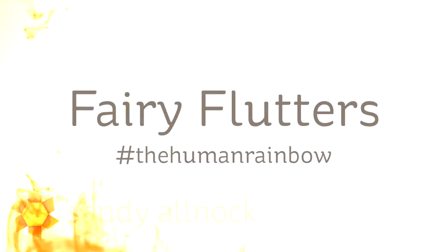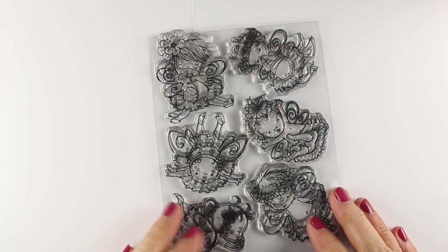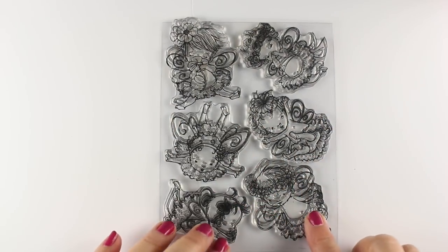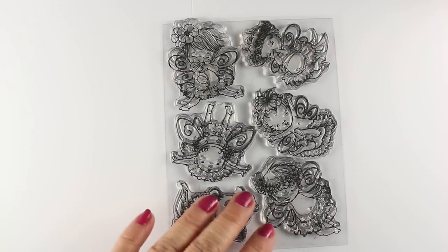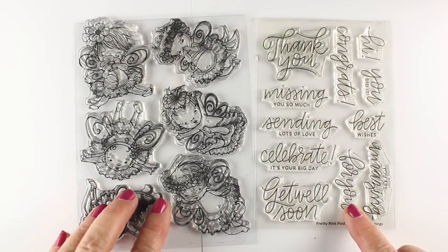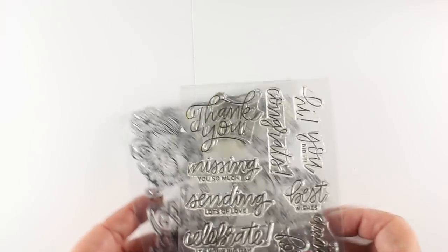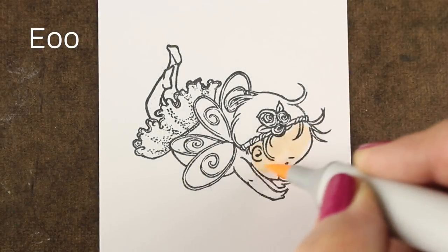Hi there, I'm Sandy Alnach, artist and paper crafter here on YouTube, and I'm going to be doing another in my Human Rainbow series using the Fairy Flutters stamp set from Penny Black. For the finished cards I'm going to combine these six adorable little fairies with the thank you sentiment from this Pretty Pink Posh set. I love the script in it — it's going to go really well with the lacy look of the stamping on each of these little fairies.